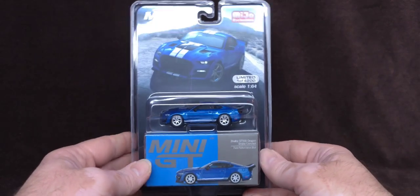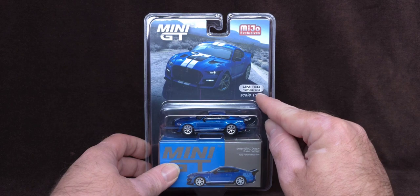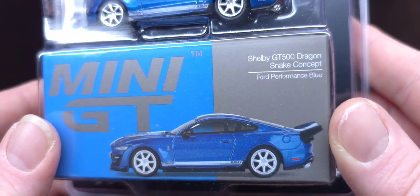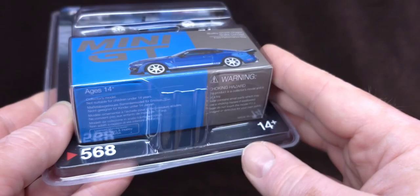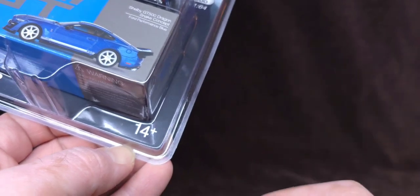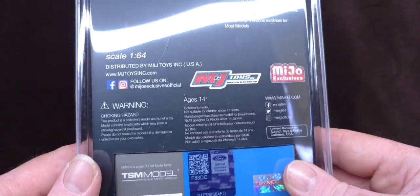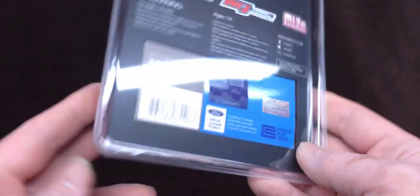Alright, so here you go. Here is the packaging in its full glory. Limited to 4,200. This is scale 1:64, Mini GT, Miho Exclusive. This is the Shelby GT500 Dragon Snake Concept, Ford Performance Blue — the iconic Shelby Blue. There's your logos, number 568, must be older than 14. And on the back we have the usual TSM model, M&J Toys, all of your holograms, all of your Shelby American licenses acquired.